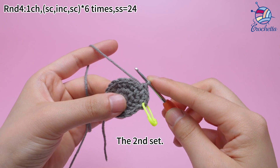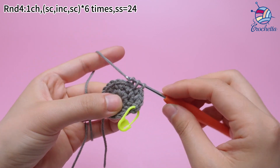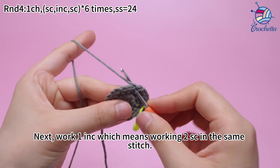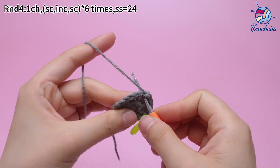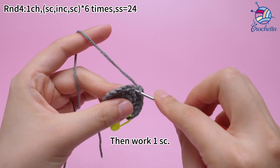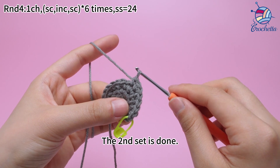The second set: work 1 sum crochet. Next, work 1 increase, which means working 2 sum crochets in the same stitch. Then work 1 sum crochet. The second set is done.